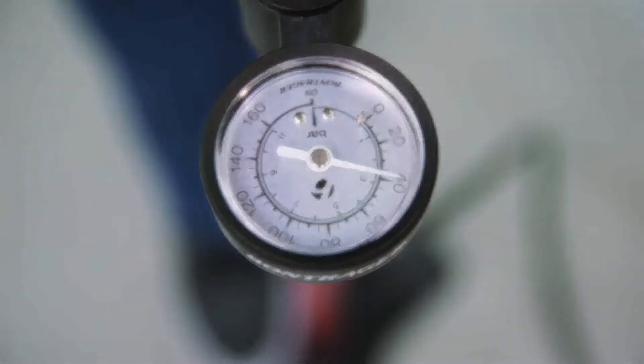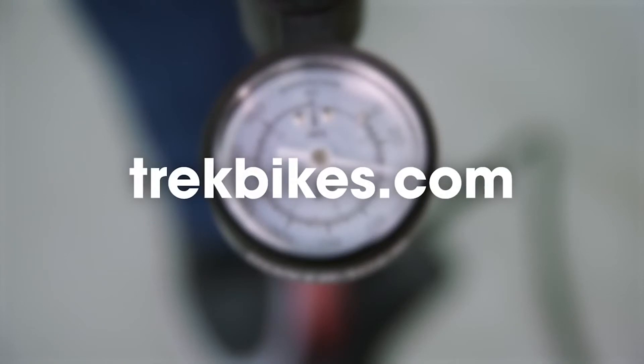You can find all the tools you need to keep your tires at the optimum pressure at trekbikes.com or your local Trek retailer.